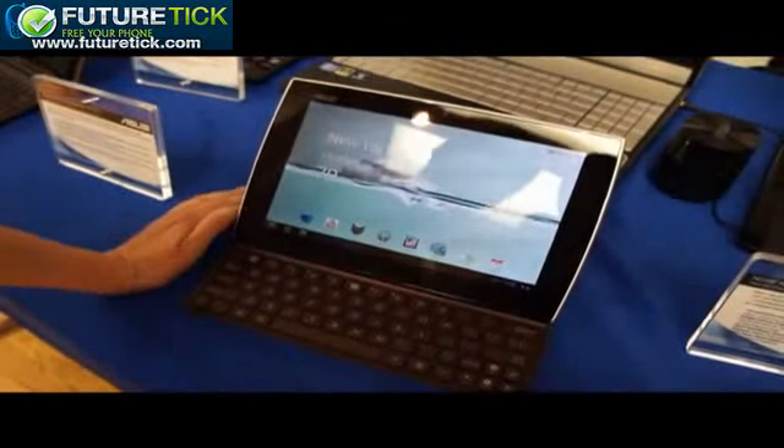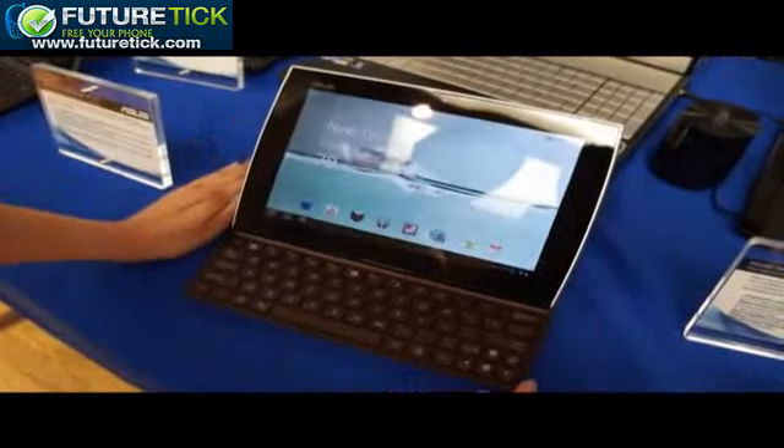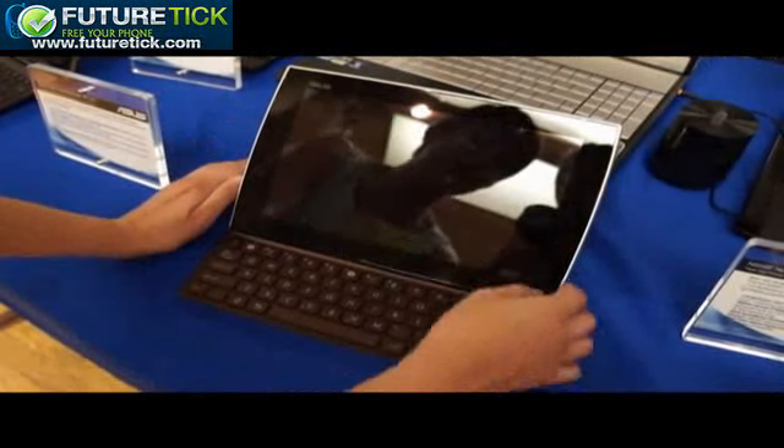In Gadget, I'm here with the ASUS E-Pad Slider. This is a tablet we saw all the way back at CES, and now finally in September it's going on sale in the United States.